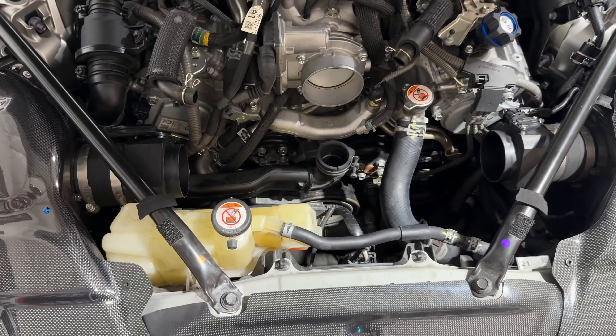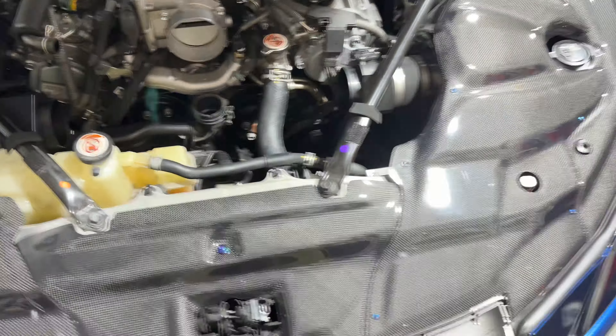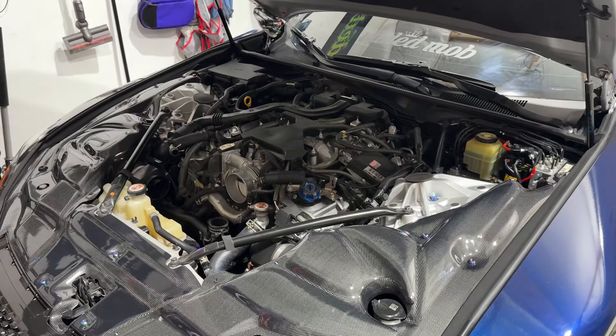And this is what I'm left with. So while this is gone, the car will be sitting. It's going to sit right here for a week or two, and we'll check back when I get the new intake.